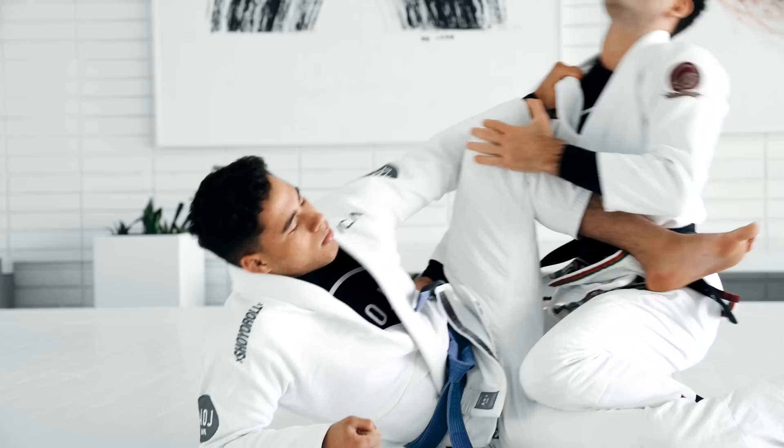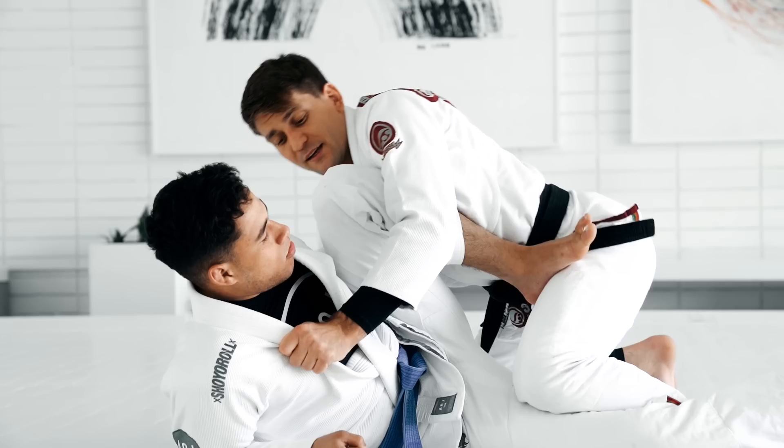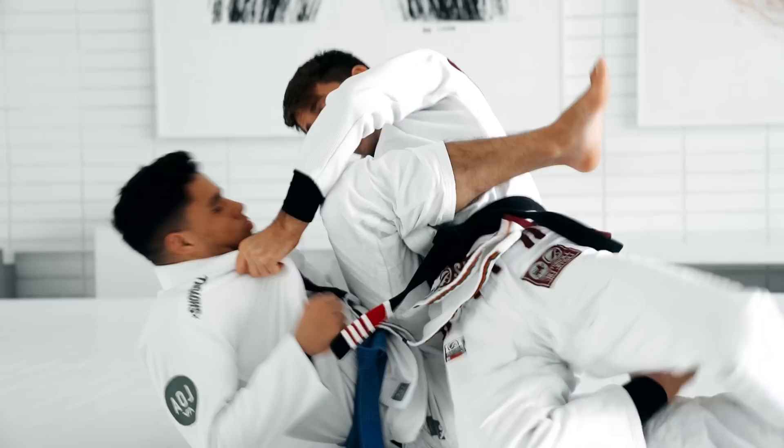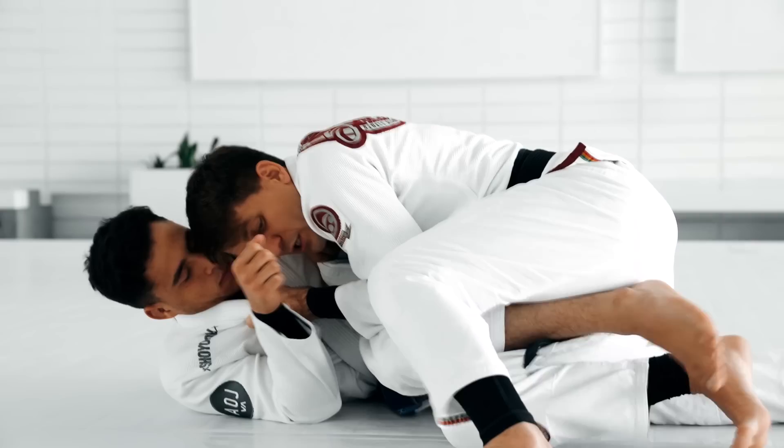Get the knee out, put it on my chest. Right there, I post my hand, I kind of lean forward. Now — you see how I'm bringing my hips up so I have more space right here? I'm gonna shoot my knee through this gap. Boom, get into leg weave. Now I use my elbow, I push the leg down, and I step over.